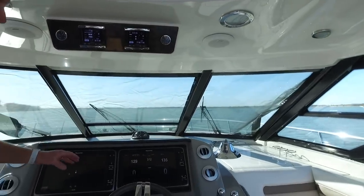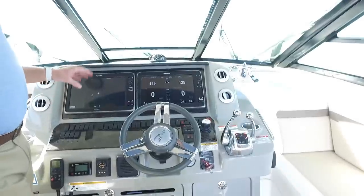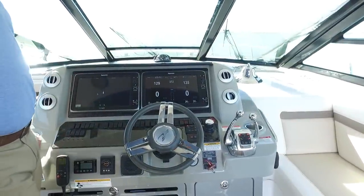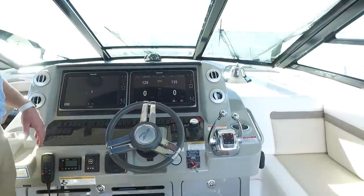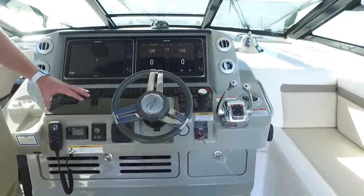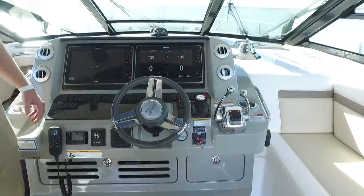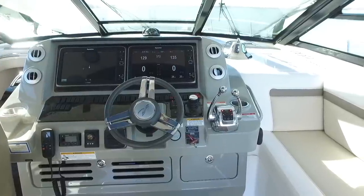From a navigation standpoint, it's got the nice Raymarine GPS navigation screens, Zeus joystick docking controls, and skyhook features — this is a Zeus pod boat. The owner recently updated his stereo system to the newest Fusion setup, adding four can speakers — two to the bow and two to the hardtop. Radio and stereo sound fantastic with the subwoofers, amps, and everything else he added.